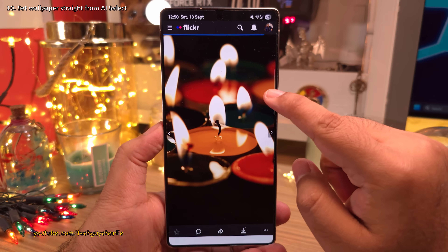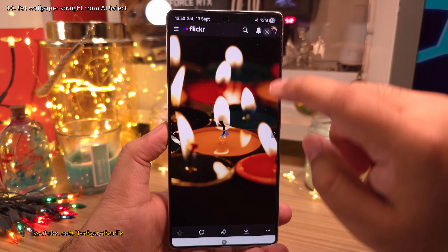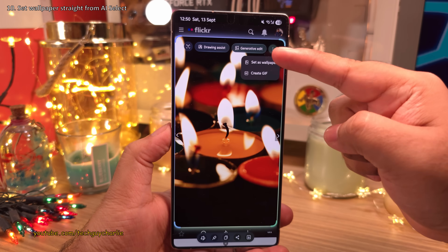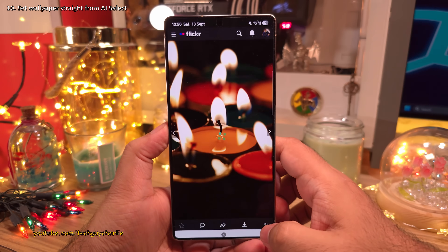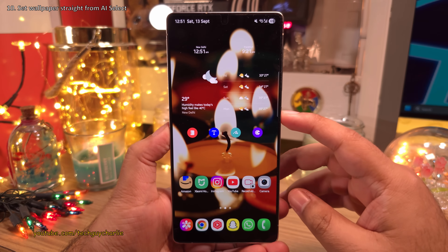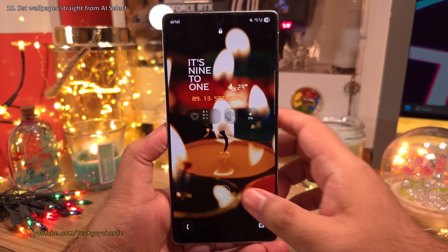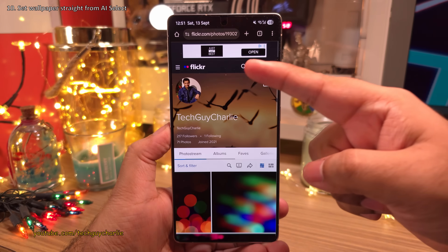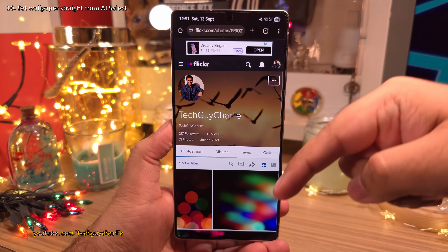When you take a screenshot using AI Select, you now have the option to set the screenshot as a wallpaper right from there — no need to manually crop or save the photo. I use photos I've taken myself as wallpapers, so if you're interested, check them out on my Flickr account — link is in the video description.